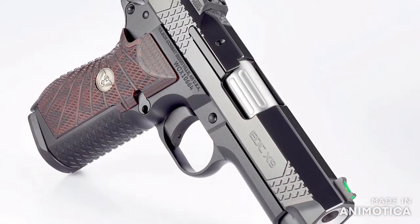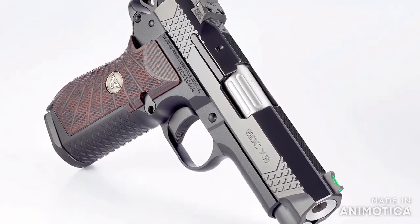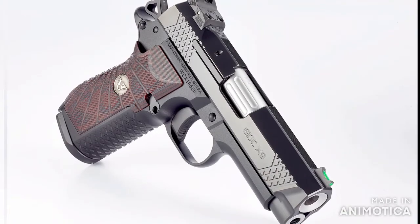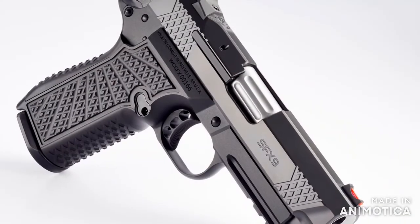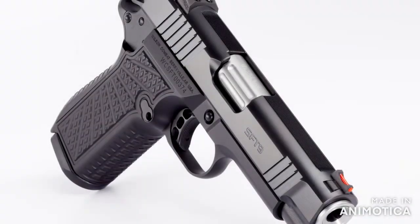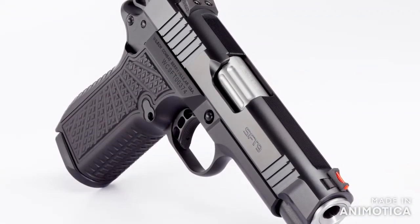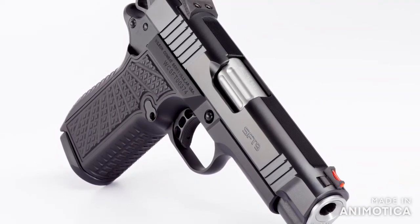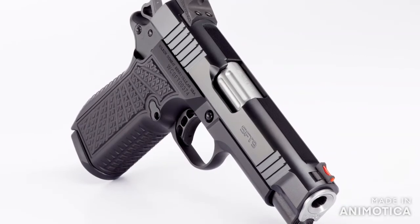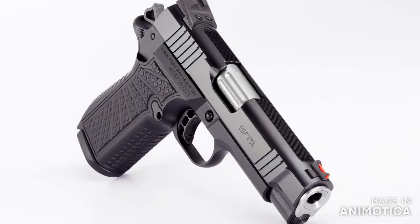Lastly, I wanted to go over the weight differences between the three models. Loaded, the EDC-X9 weighs 35.04 ounces, the SF-X9 weighs 36 ounces, and the SF-T9 weighs 36.5 ounces. Part of the additional weight is due to the solid frame over the EDC and the commander length over the SF-X9. Again, this is something that's going to help mitigate some of that recoil as well.